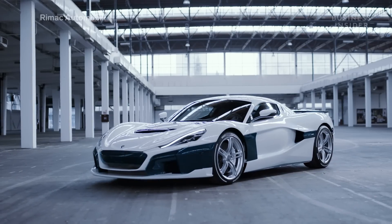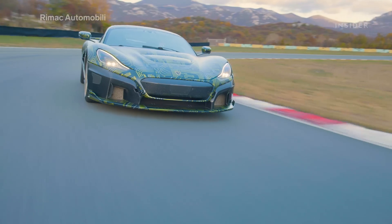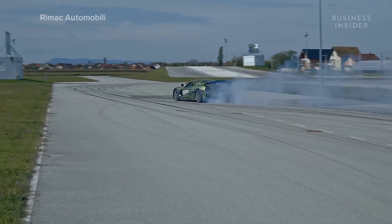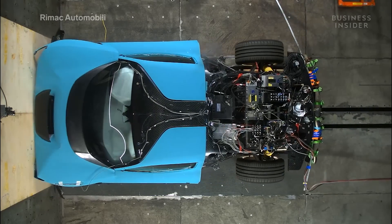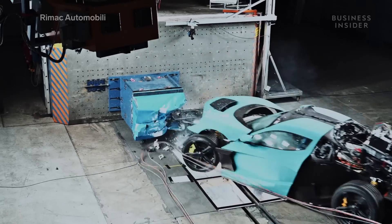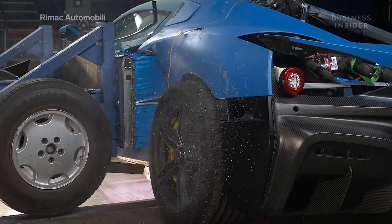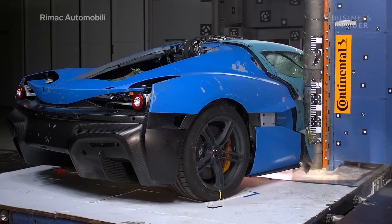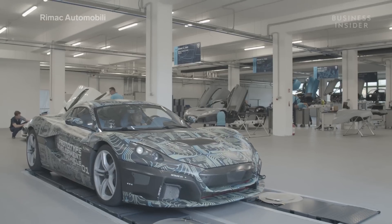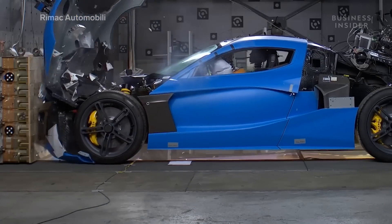This is the $2 million Remax C2, an upcoming all-electric hypercar that's projected to hit zero to 60 in just 1.85 seconds. And this is one smashing headfirst into a wall. Just like any other car, the C2 has to be crash-tested before all 150 units can be manufactured and sold. But how do you crash test a hypercar without losing millions of dollars?